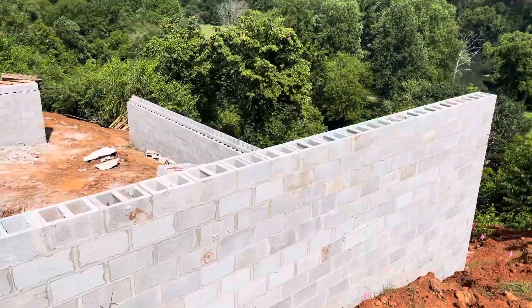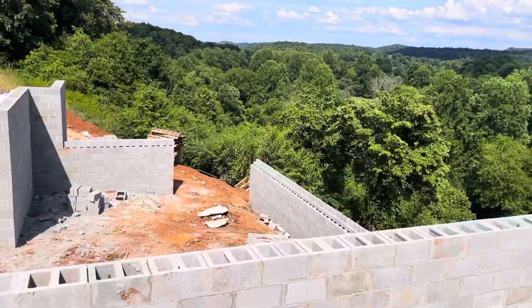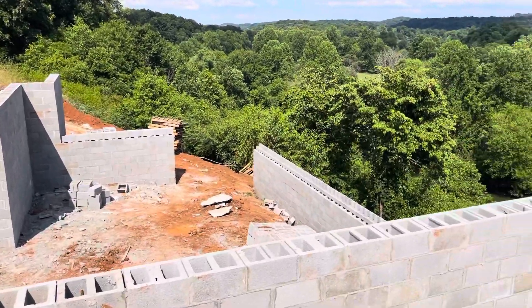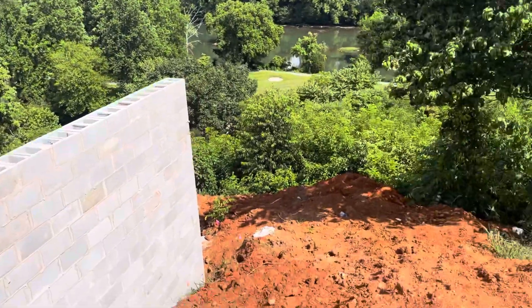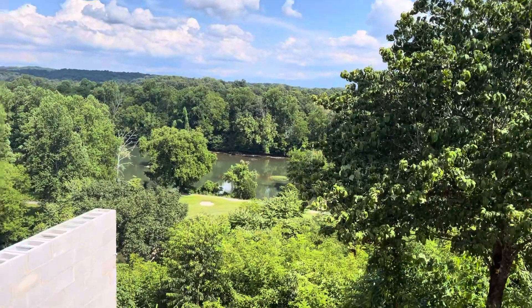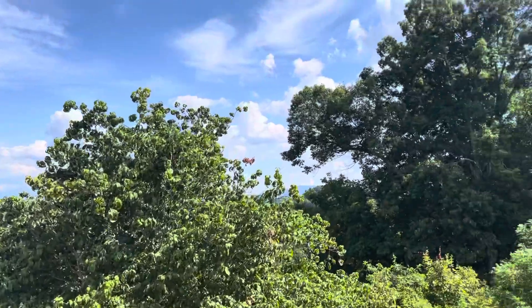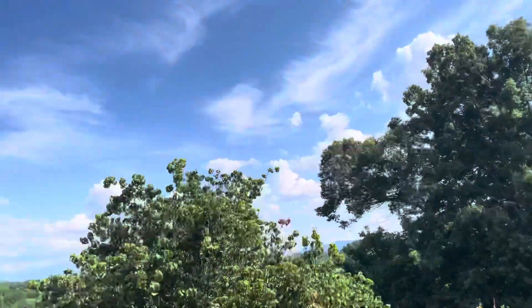This is not a big house — it's almost the size of an oversized garage — but it's on kind of a steep incline here. So it's got a beautiful view of the river and a golf course, and it's got a view of the mountains there.